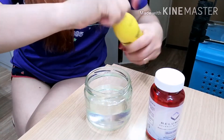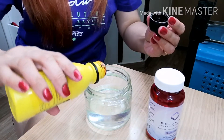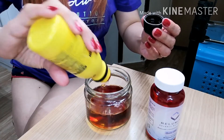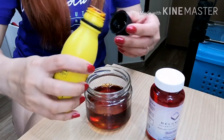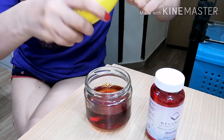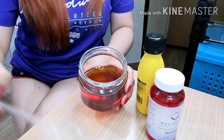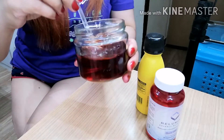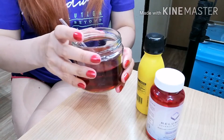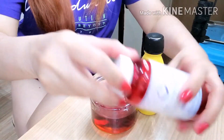Lagyan na natin ng betadine yung tubig. Okay, then halin niya natin. Ito, itin niya. Okay, then saka natin pupunyan etong bote na rilumix.